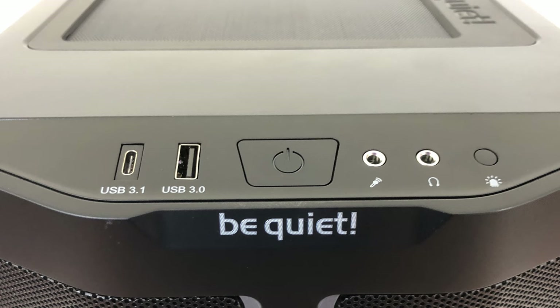The only other negative is the sacrifice of a USB Type-A for the addition of a USB Type-C on the front panel. I would much rather have kept both Type-As from the original PureBase 500 and added the Type-C rather than swapping them. However, if you were going to give me the choice of two Type-As versus a Type-A and a Type-C, I'll pick the Type-A and the Type-C — though ideally I would have had both.